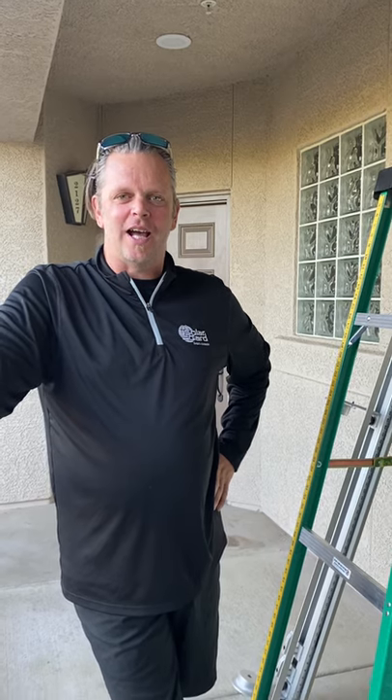Hey guys, Scott Iverson with SolarGuard. I thought I would make a quick video on how to set up a film handler properly, use it, and show you a couple of things that I do differently to possibly help you out that I find makes it a lot easier.